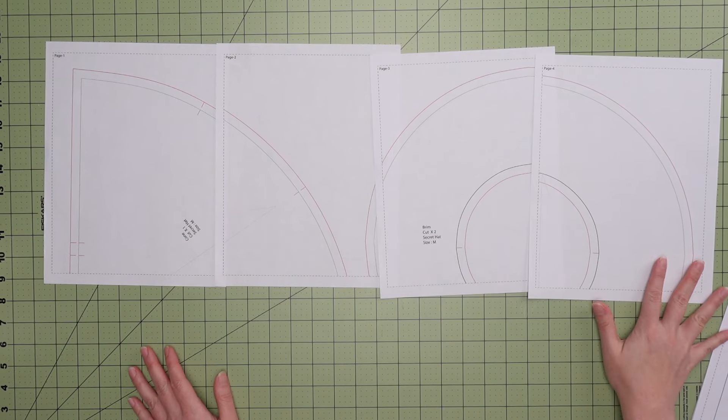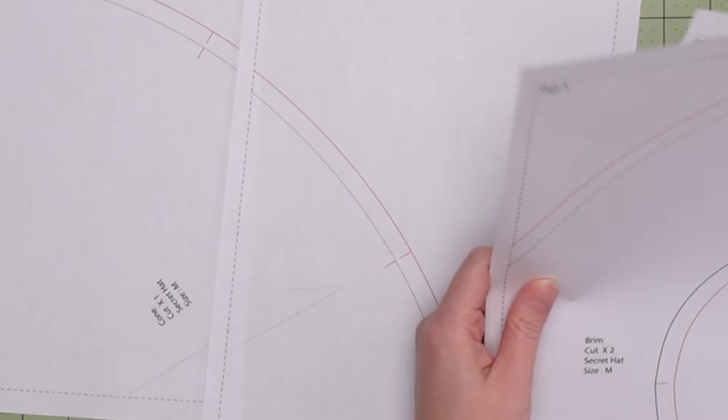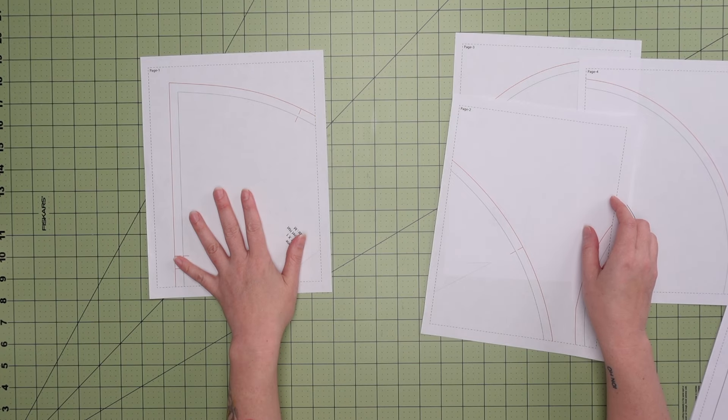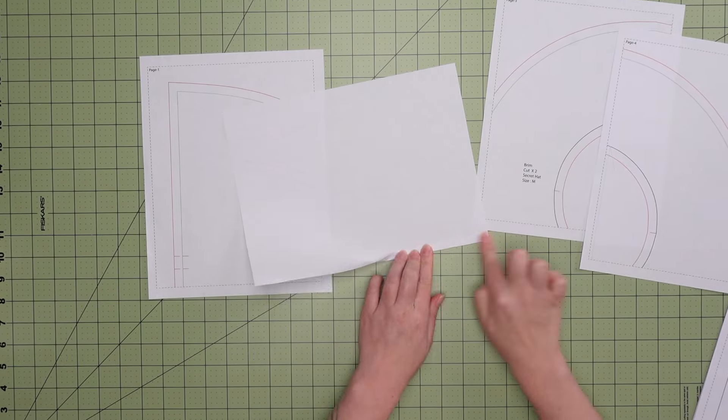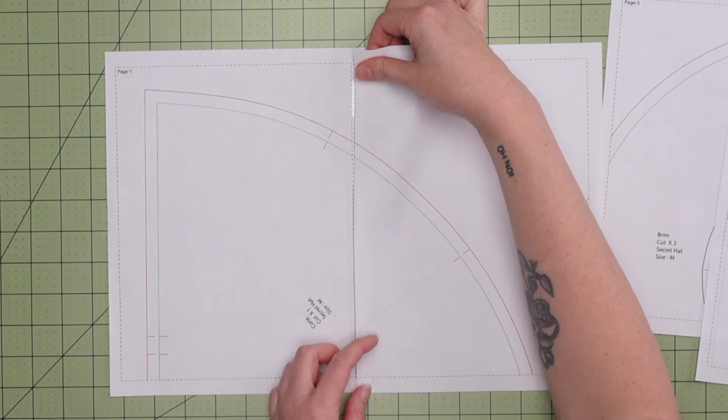We'll assemble the pattern row by row, starting with the top four. As you can see where the pattern matches up, there is a dotted line that we will use as our guide. Keep the first paper intact, then fold the left sides of the three remaining pages, matching up the patterns and taping as we go.